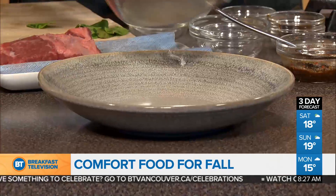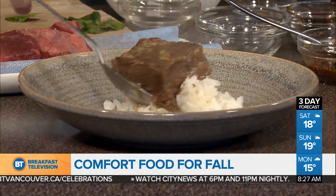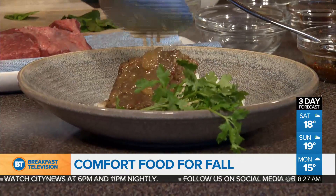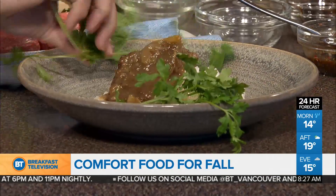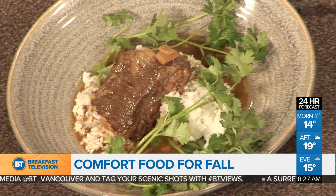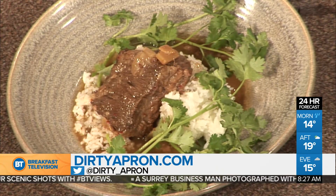So what we have now is we're going to plate that. I've got a little bit of rice. You can see that the fat from the coconut might separate a little bit. We're running out of time, David! There's the rice — throw the short ribs on there, grab some of that Thai basil and cilantro, make it look pretty. Great comfort food for a rainy day. If you want to eat this today, where can we find it? Dirty Apron Deli — we're serving this as our deli special. Thanks so much for coming in, smells unbelievable.